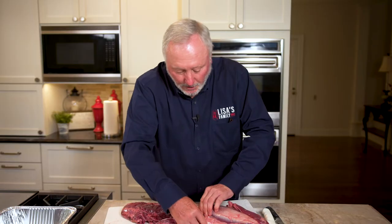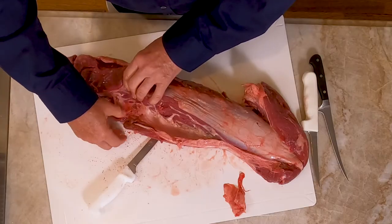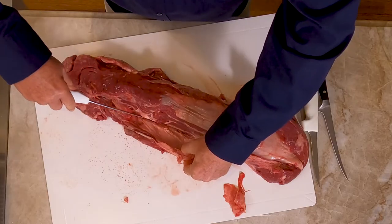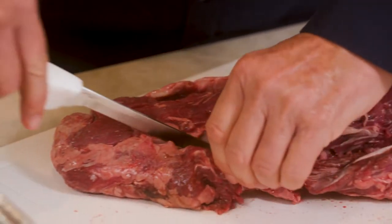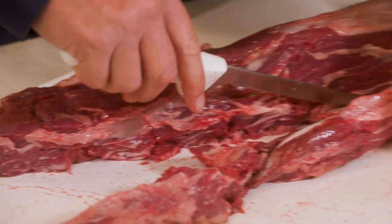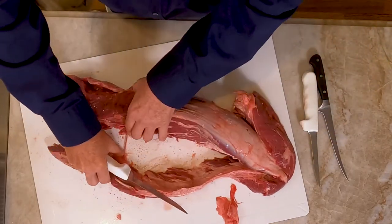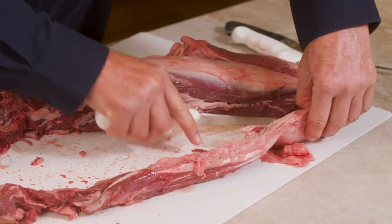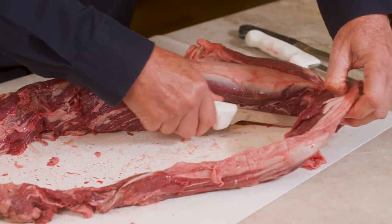If you look over here, this is called the side section — it's called the chain. What we want to do is separate it from the tenderloin, from the rest of the loin. You'll see there's just a natural seam there to do that with. You can take a lot of this meat and grind it up, but there are a lot of other uses for it too — use it for stir fry, cube it, do a lot of different things with it. So we're going to follow that on out, get the chain, and cut it off.